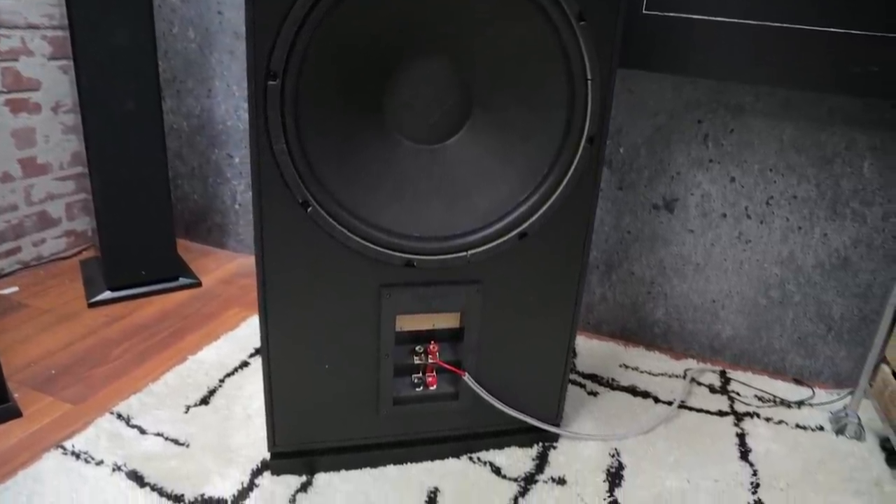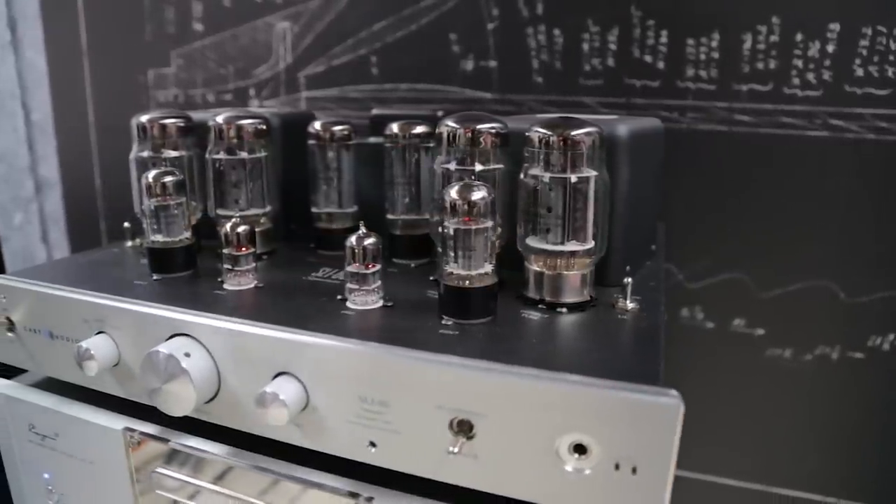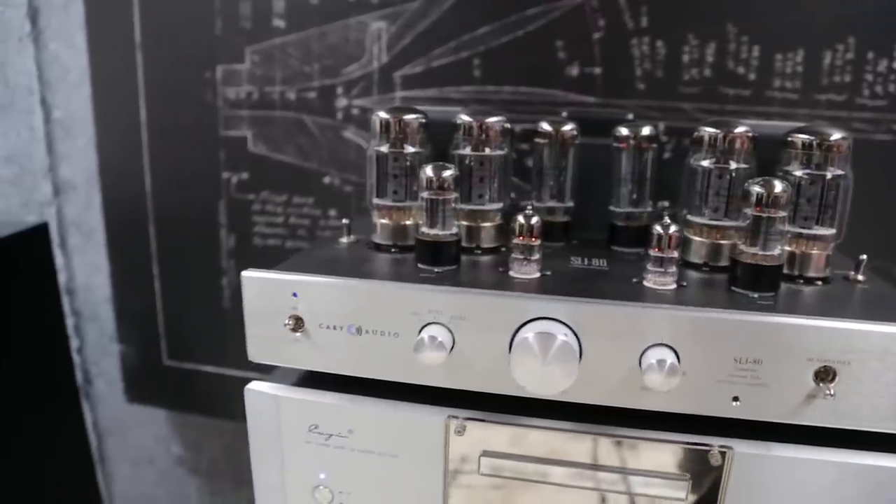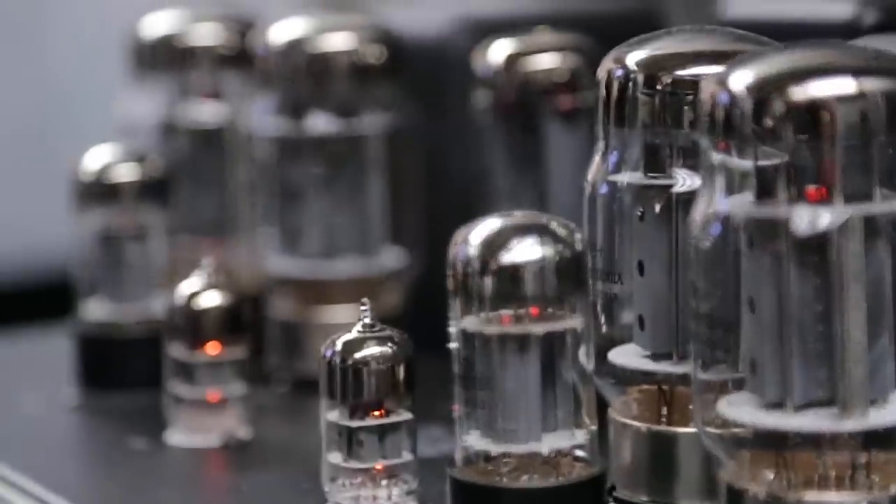Listening to well-recorded jazz at a volume level that approximated what you hear at a live show demonstrated the sophisticated sound this classic design is capable of producing.